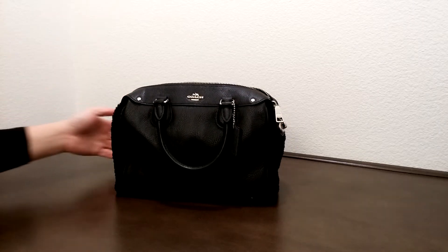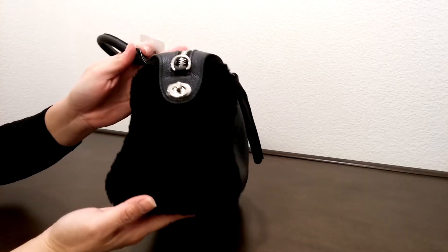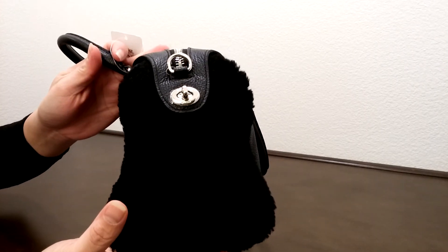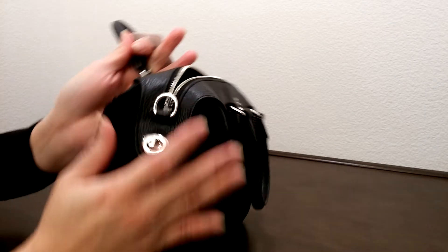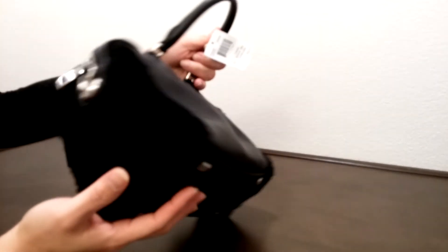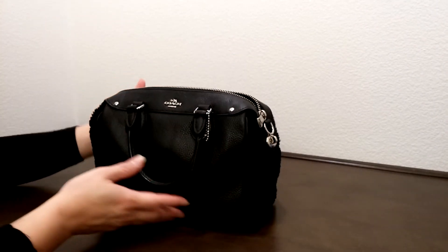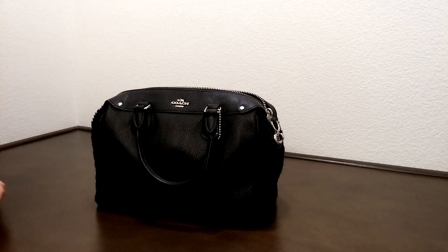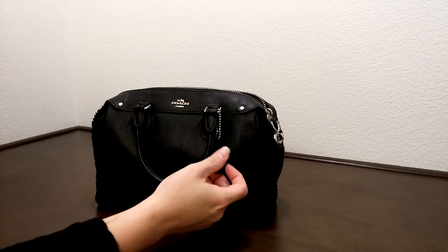It does come in black color. Let me pull this closer to you. Look at all this fur here — this is only the fur on one side and on the other side. It makes it really interesting and it does come with silver color hardware, as you can see here on the Coach logo.